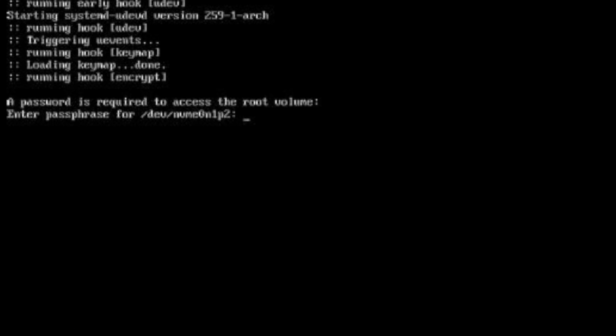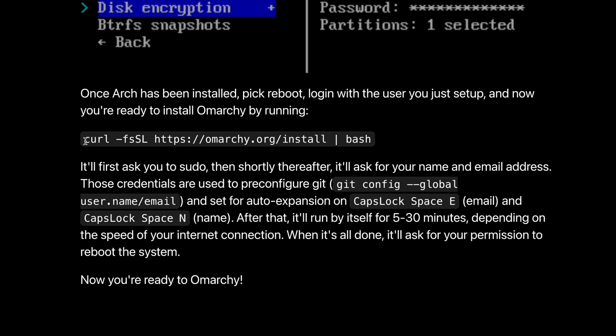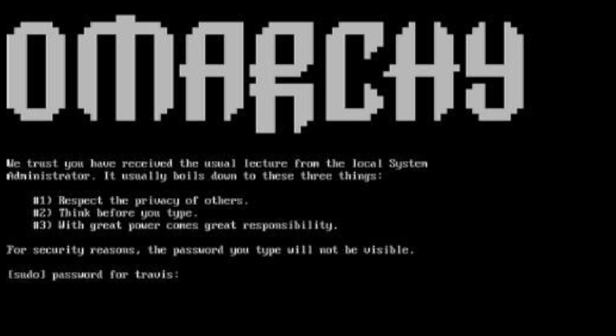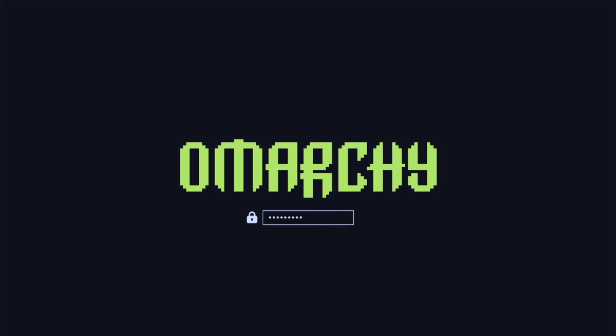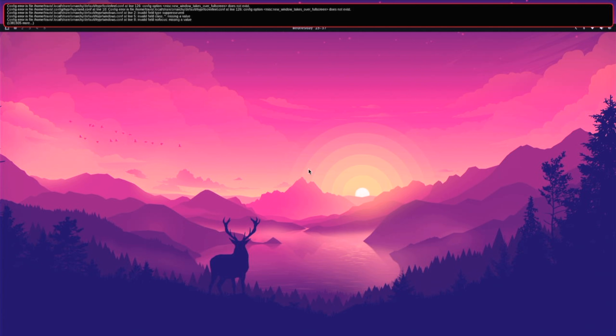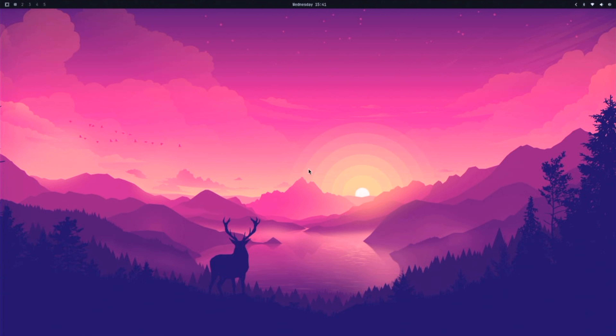Then log in with the user you created. Note that I set my hostname to Omarchie — that's why it says that, but we haven't installed it yet. As in the manual install docs, run the curl command to install Omarchie. Enter your password for sudo and it will install Omarchie for you. When it's done, you'll reboot into a fresh install of Omarchie. Side note: at the time of this install, Hyperland released a new update before Omarchie could react and broke a few things. There was already a GitHub issue advising to downgrade, which I did. If you're following this tutorial, it's probably already fixed and you'll have no issue.